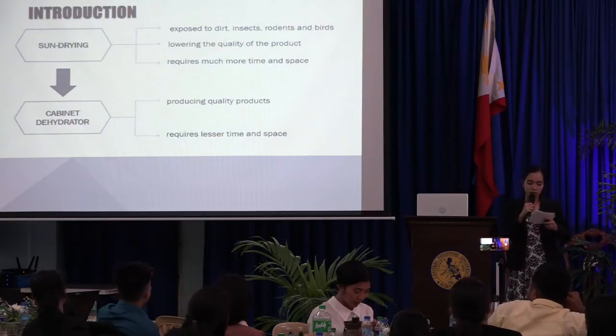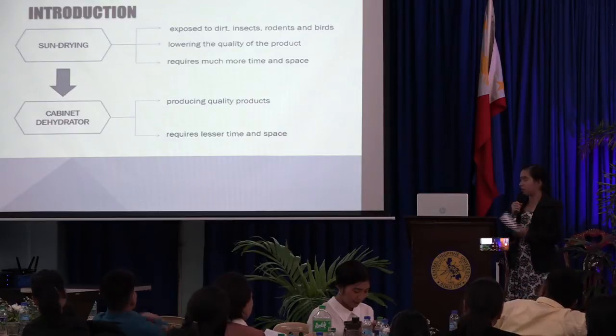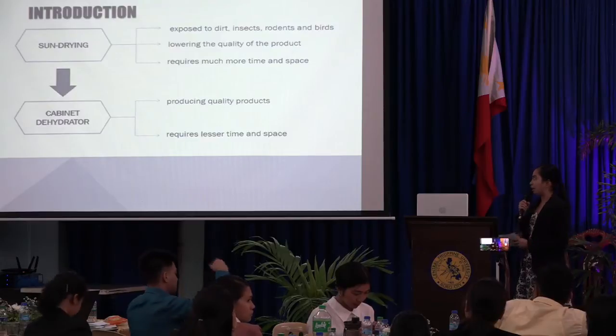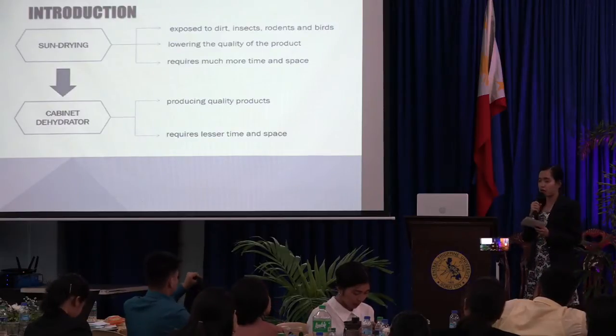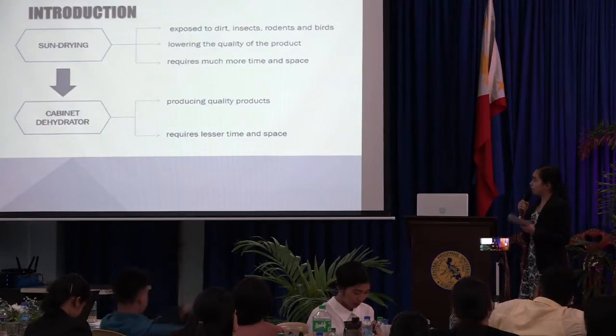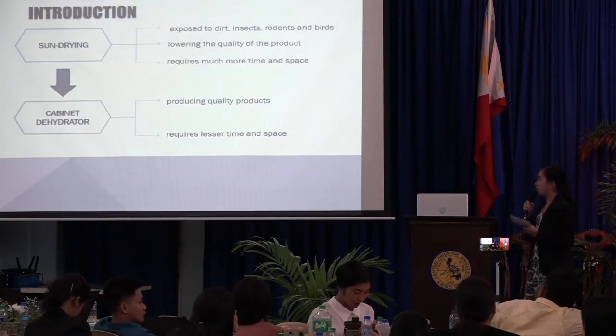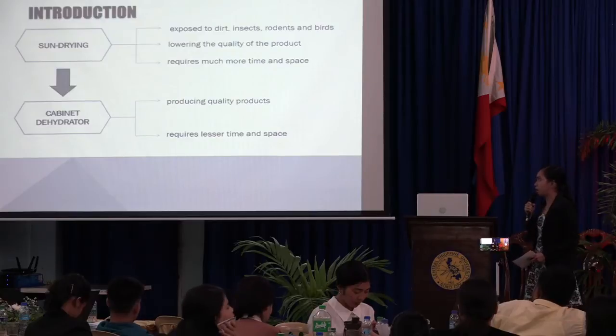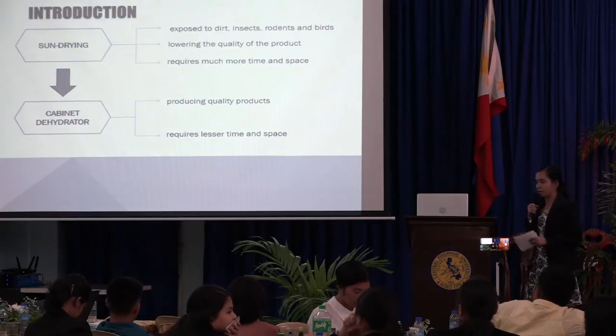Here in the Philippines, the most common and old method of dehydration is by the use of sun drying. However, with this kind of method, the dehydrated products are exposed to dirt, insects, rodents, and birds, thereby lowering the quality of the product, and it requires much more time and space.